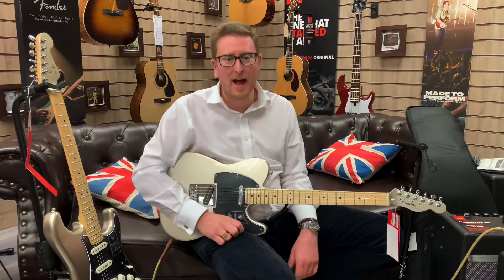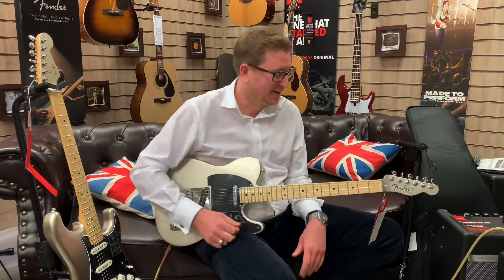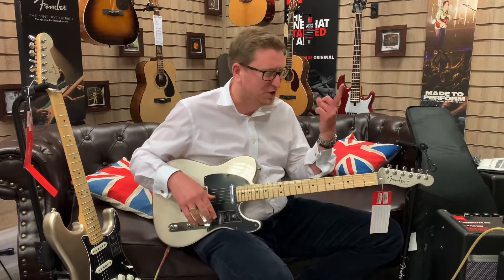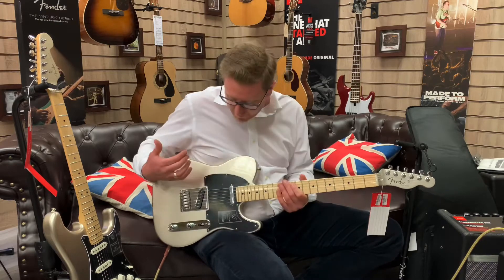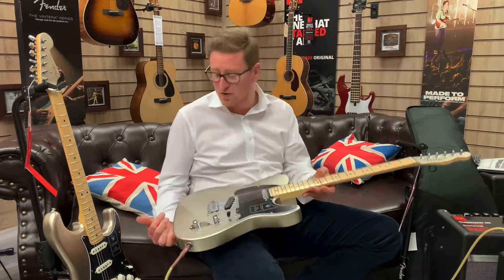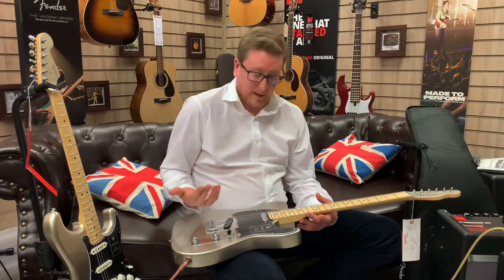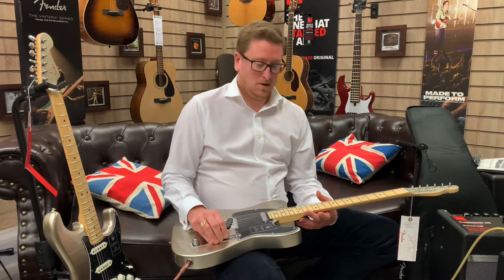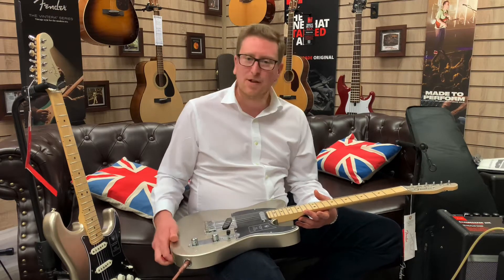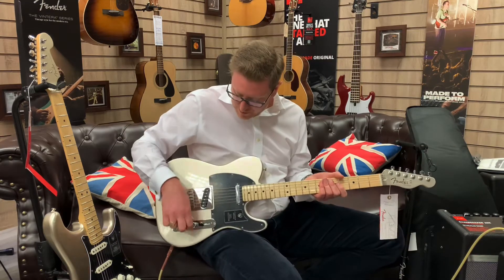It would be a hard decision — which do I have? Do I have a Strat or do I have the Telecaster? I'm going to be cliché — get them both. They are completely different; the tones are completely different. If you're a Tele fan, you've got to get one. If you're a Strat fan, you've got to get a Strat. If you're a beginner looking at getting a guitar, it's a tough decision, but neither is a bad choice — they're both amazing. Let's get into that famous bridge Tele pickup now.